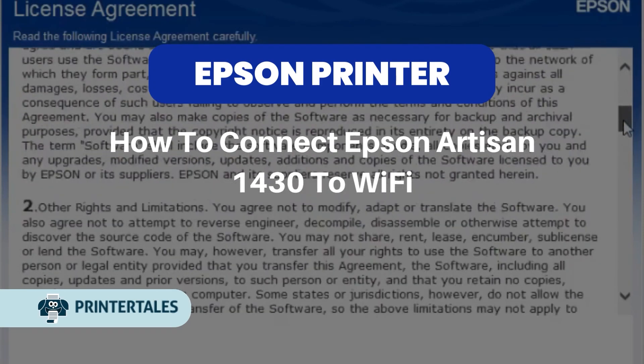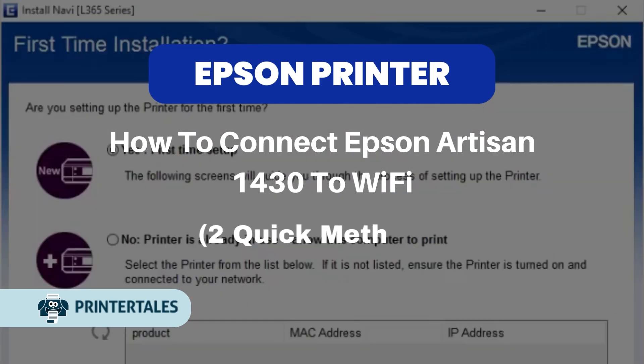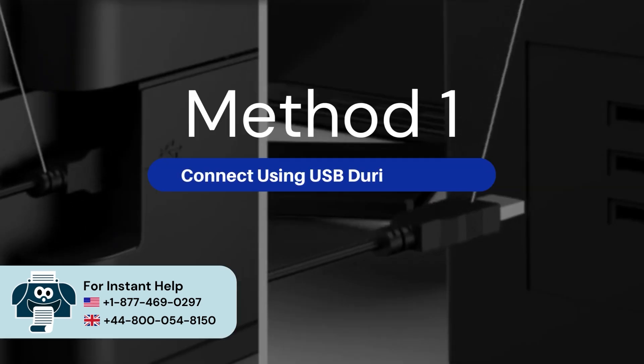How to connect Epson Artisan 1430 to Wi-Fi — two quick methods. Method 1: Connect using USB during setup.